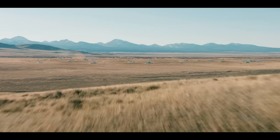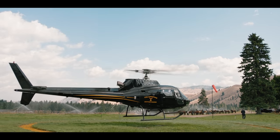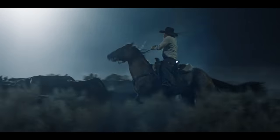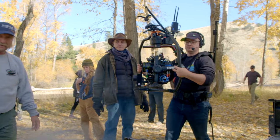We are currently in Darby, Montana, shooting a show called Yellowstone. Yellowstone is a modern-day epic drama set in Montana. It features the Dutton family and the various rivals they have throughout their land. It was the first time I had worked with Ben Richardson.